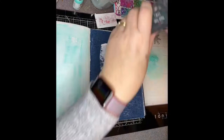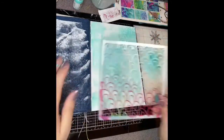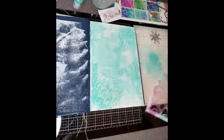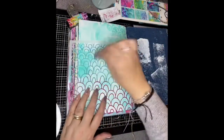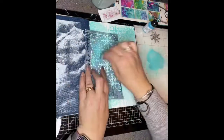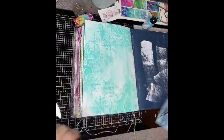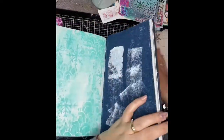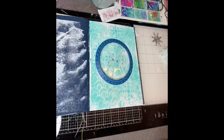I found two pages in the journal that were both the watercolour paper and added gesso to the page first, then some watered down turquoise onto both sides of the paper. Then there was a stencil from Art by Marlene with a sort of scalloped pattern on it, and also a snowflake stencil which I think is a Dylusions one — I've had that quite a long time — just sticking with the same sorts of colours.